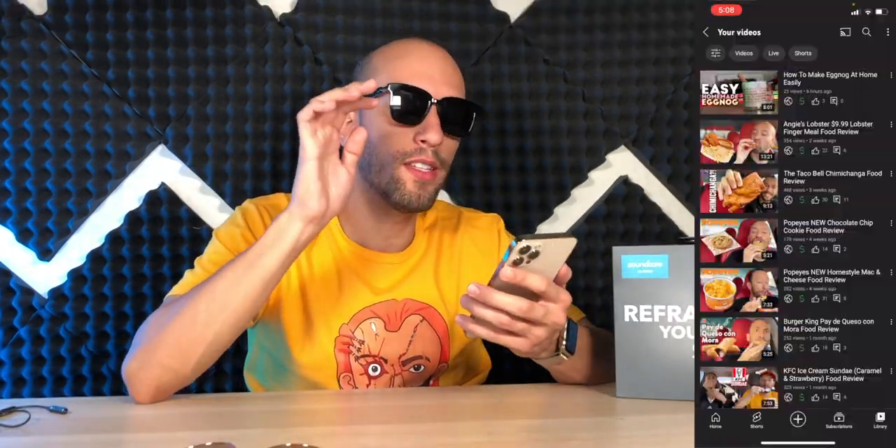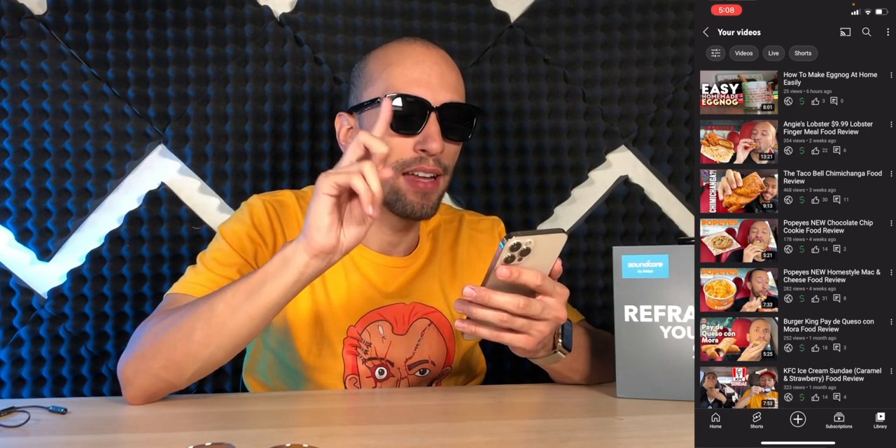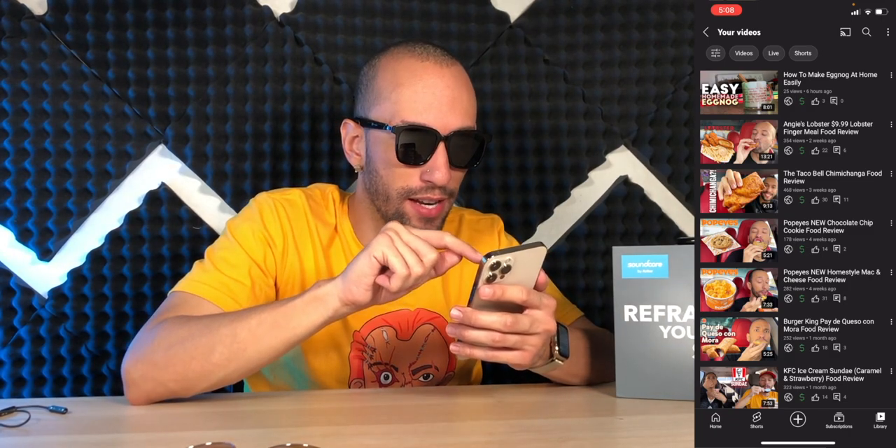First things first, let's look at a video on YouTube to see if there's any audio delay. That's very good — perfectly in sync with the video, very nice to see because I thought they might not be. And when I took them off it stopped playing, when I put them back on it starts playing, take them off it stops — that's really cool.